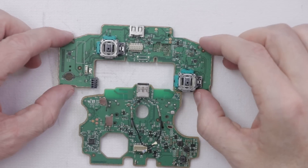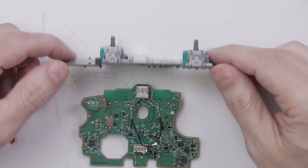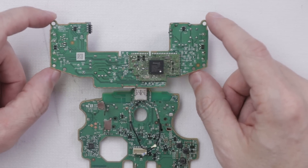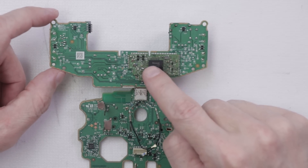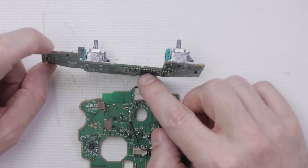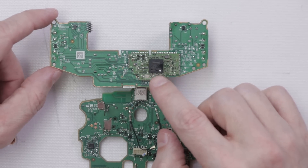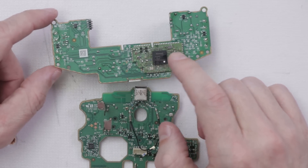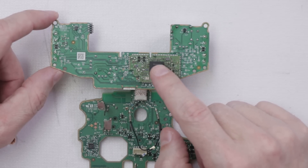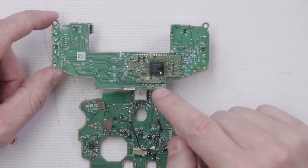Now we have full access to both of these boards. Given the fact that there are no diagrams or schematics, and also given the fact that controllers often get abused, I'm going to go ahead and reflow the main chip on the board. Basically, that just means I'm going to heat it up until the solder balls underneath melt. I suspect there may be faulty solder joints underneath this chip, and BGA chips are notorious for that sort of problem. I'm going to try that first, and then if we don't get any results, we'll get into more testing of the boards.